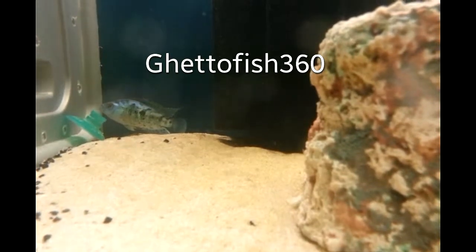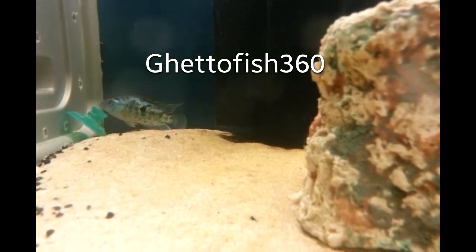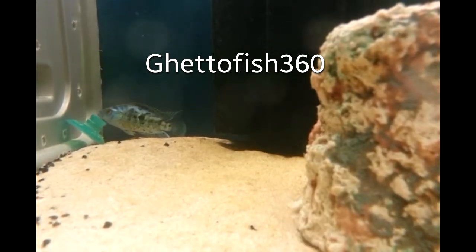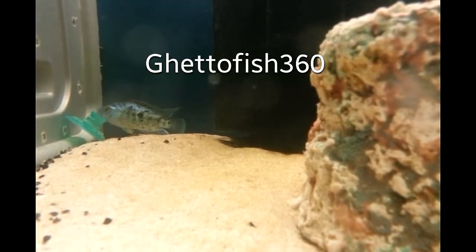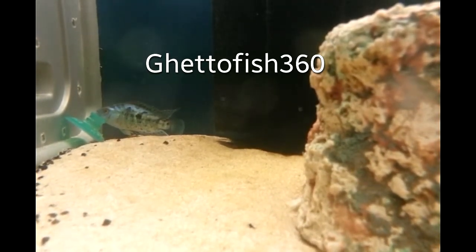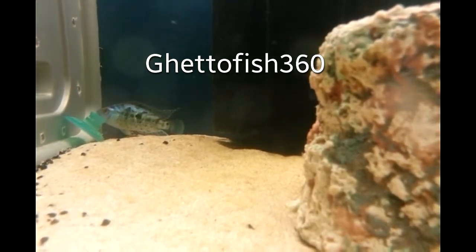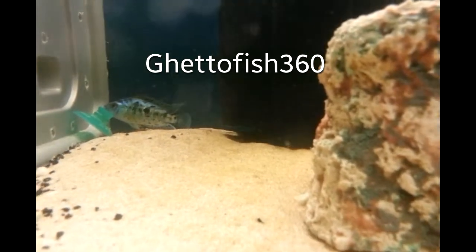This is a video on how do you keep your Jack Dempseys — Electric Blue Jack Dempseys — alive. How do you do it? How do you get them beyond two inches? Because this is basically a call out for help. I've gone through nine of these guys now, and I know a couple of people who've bought more than I have, and they've all got to a two-inch size and start acting like this.